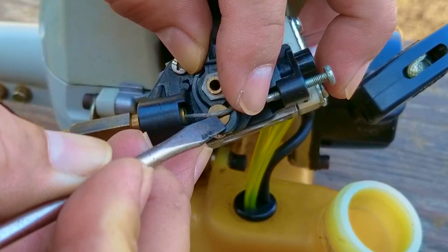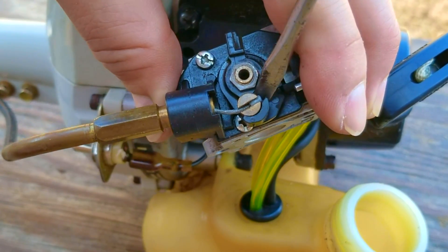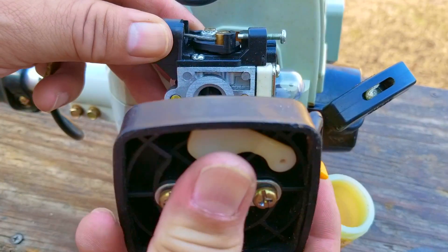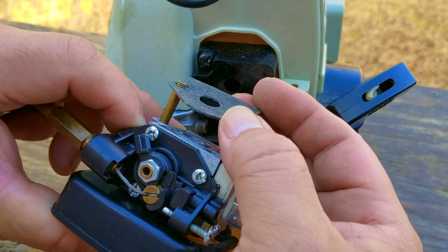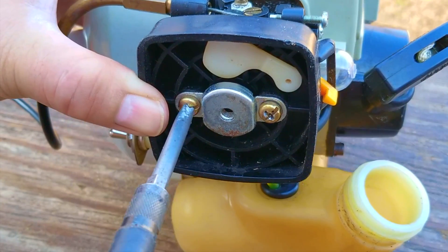Another option as to why this engine might not be running is that there's an air leak at a seal or gasket on the engine. This would interfere with the air going through the carb where the fuel is being delivered, causing the engine not to get enough fuel to stay running. The fix is quite difficult because you have to find the leak and then repair it.